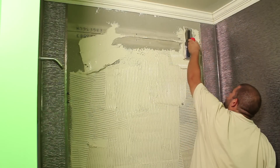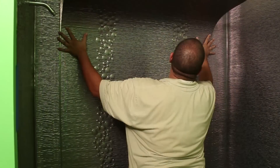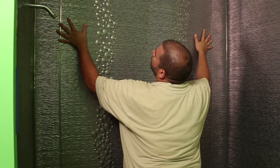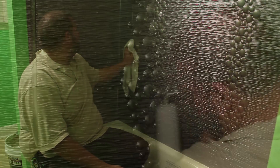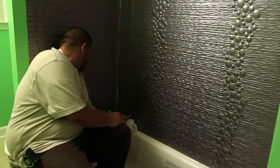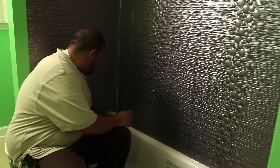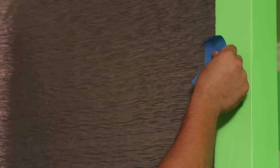Now you are ready to install the back panel. Apply adhesive to the back wall and install the back panel, lining up the pattern correctly. Clean off any excess adhesive and smooth out air bubbles with your J roller or heavy rag. Be sure not to get any solvent based cleaners on Miraflex panels. To keep the panels from slightly moving, you can hold them in place using masking tape or painter's tape until they dry.